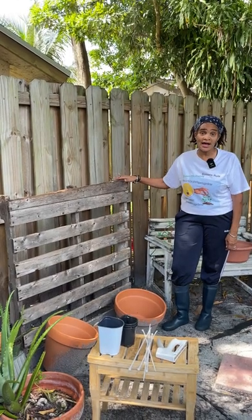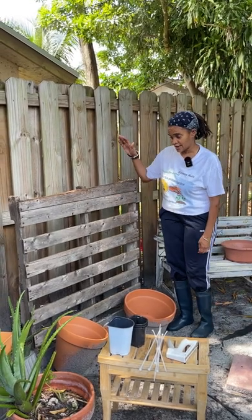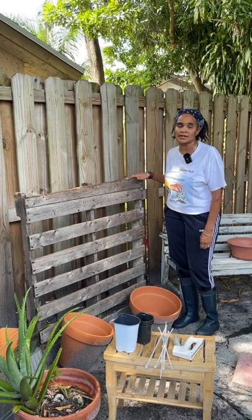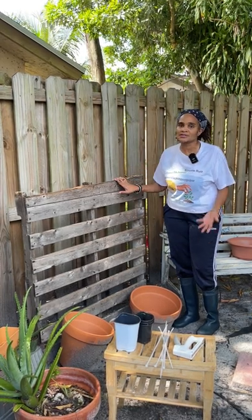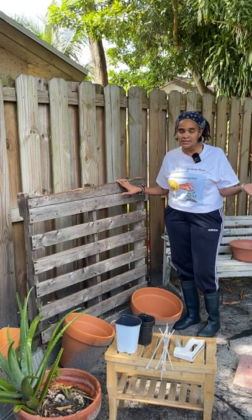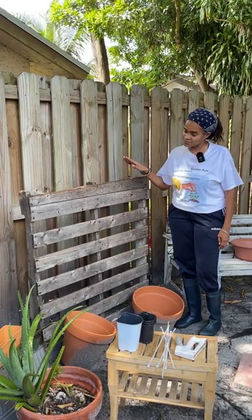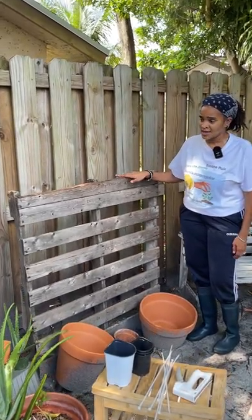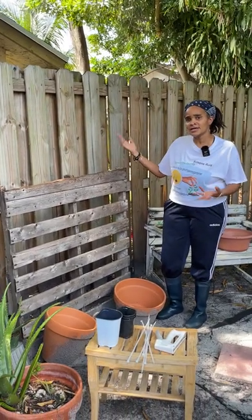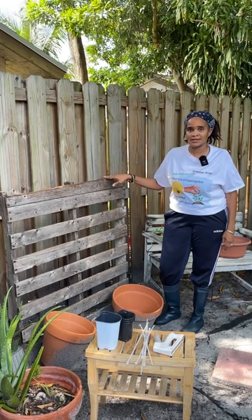For my flatbed, I actually shoveled it into the ground. I dug a hole, I put it in, and then I put the dirt over it so that it's really sturdy — it cannot move. I did this because I'm in South Florida and it's hurricane season, so I just wanted to make sure it would not move. You don't have to do that; some people can lean it up against the fence or just have it there for show, but I went ahead and did mine like this.